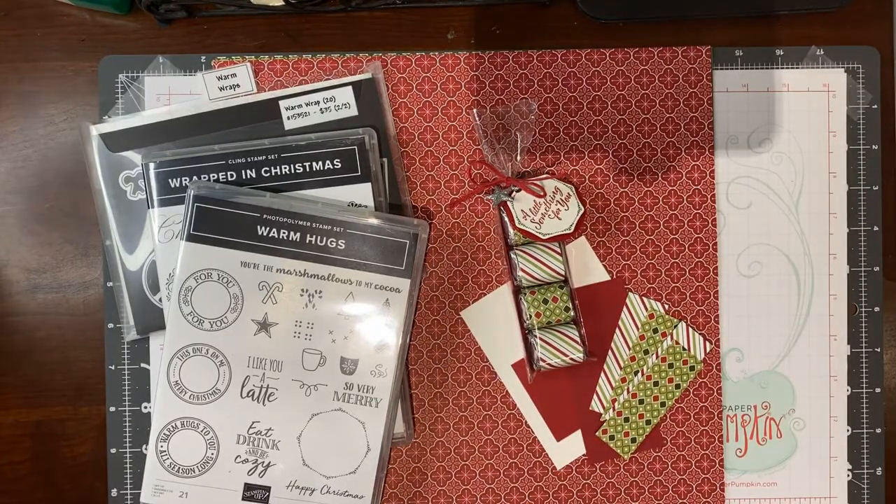Hello everyone! I'm so glad you could join me. I have a special treat for you today. My name is Paula Smith and I am with MyMothersChild.com. Seven years ago this week I became a Stampin' Up! demonstrator and this project that I'm going to show you today is what started it all.